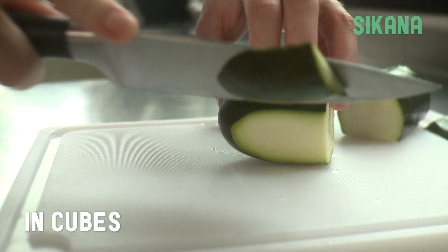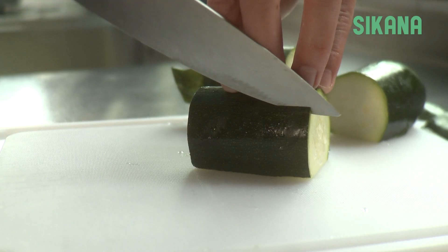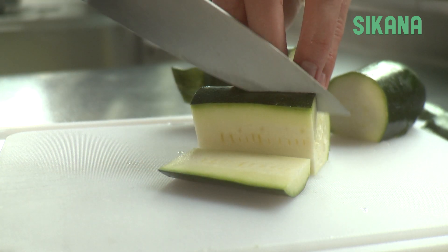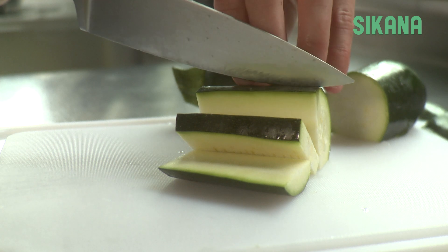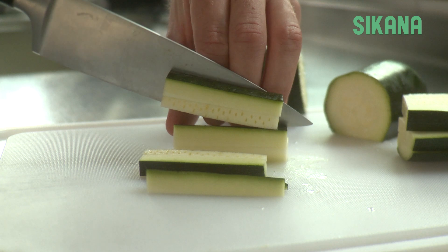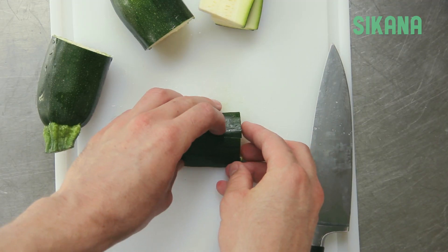To make cubes, first cut one side flat to create a stable base. Hold it firmly and slice it evenly. Stack up the slices to cut them into sticks. Then stack the sticks again and cut them into cubes.